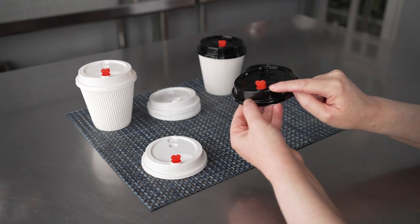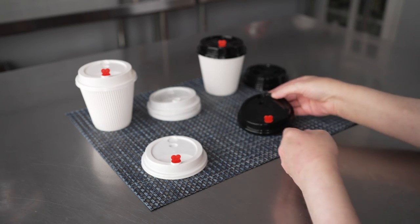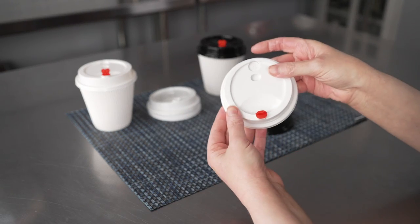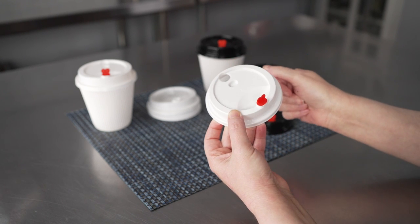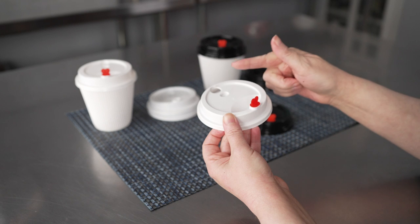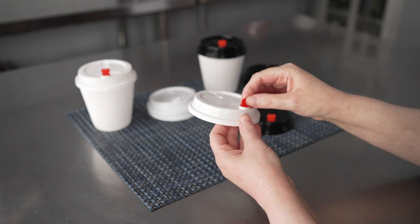They have a nice elevated spout on the rim for drinking and they've also got a vent at the back. You can actually even punch that little vent hole out if you want to insert a straw. So these are really versatile little lids.